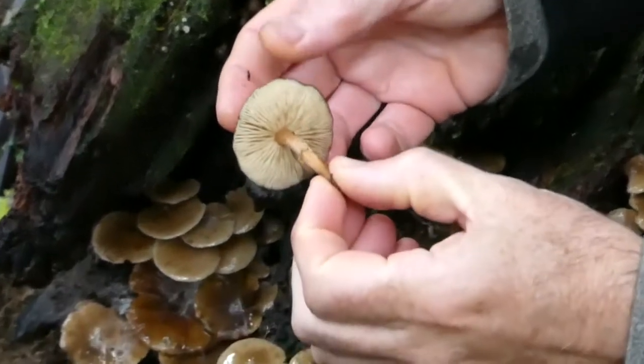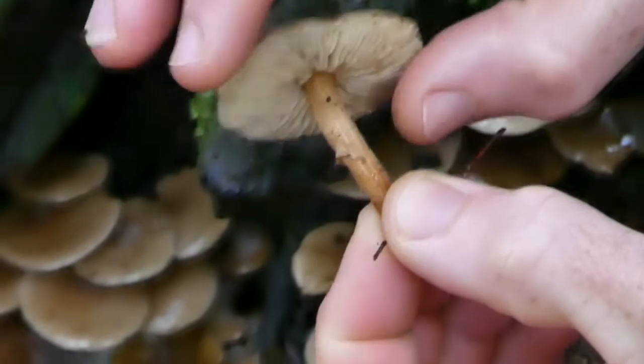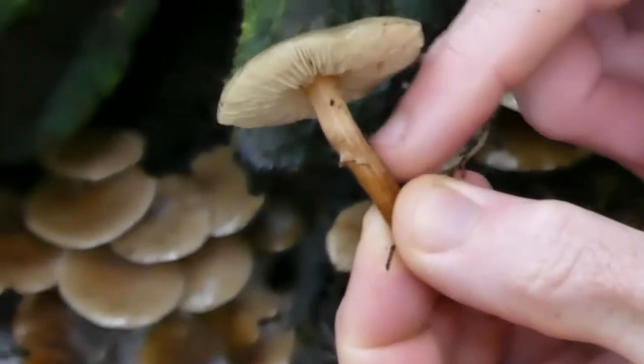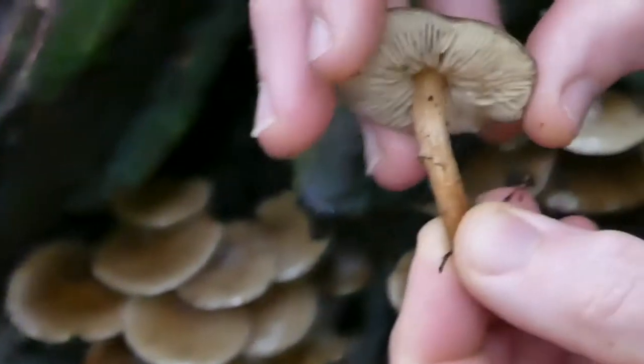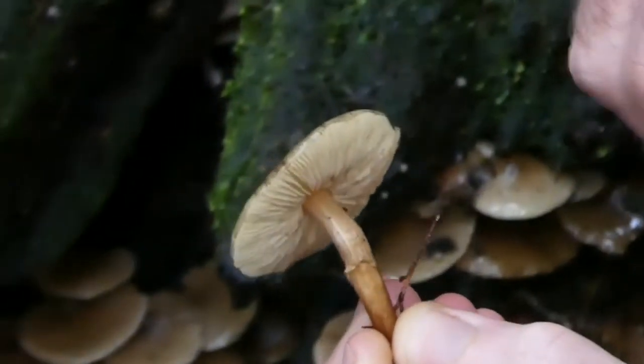Underneath, this is a white-spored species, so you can see the gills are kind of whitish, and then they have quite wiry stems — again kind of brownish, they tend to be darker at the base — and a little hint of the remains of an annulus there.